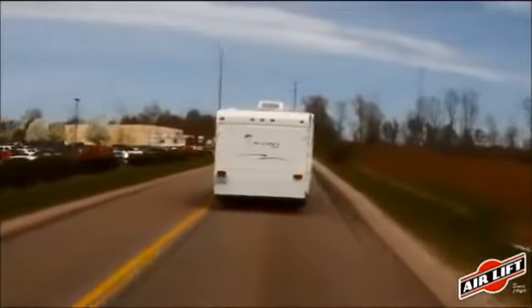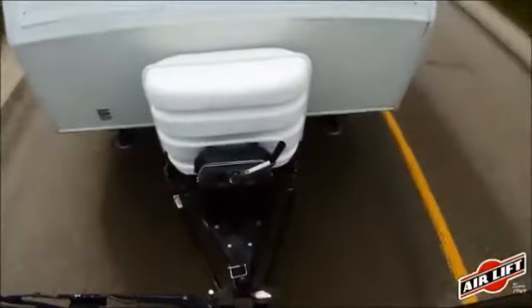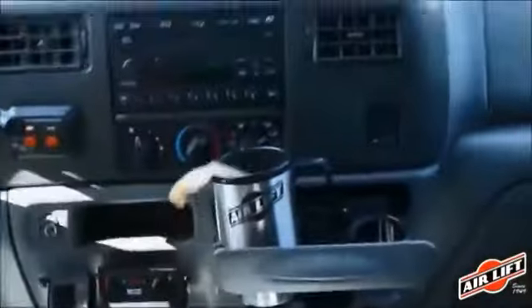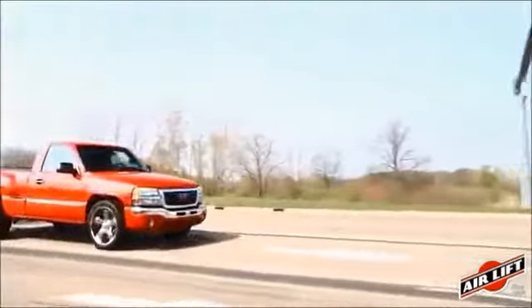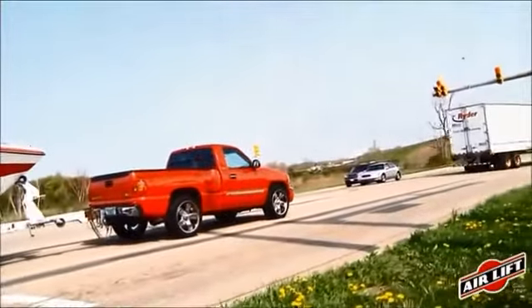When weight is unevenly distributed to all four tires, it can cause several problems. It causes your load to sway, which can be a very dangerous situation. It causes bottoming out, which occurs when your vehicle frame and the axle make contact. You're also more likely to experience harsh jarring when going over bumpy roads or steep inclines. Your front tires do the majority of the braking and steering, so braking time is longer when all four tires are not firmly on the ground and steering gets light.